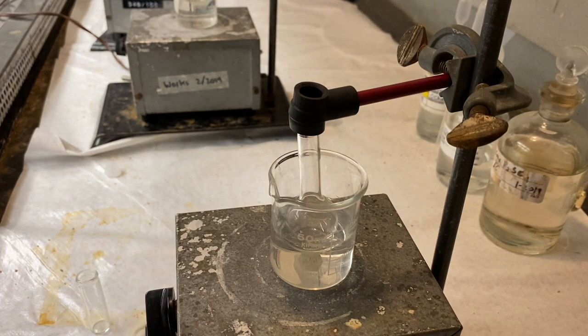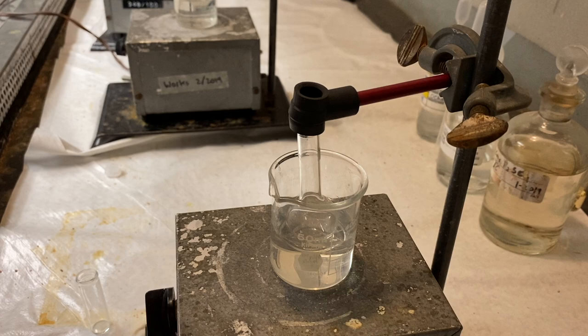Today we're doing the nitration of bromobenzene, which is an example of electrophilic aromatic substitution. To do this we're going to need to work with concentrated acids, so it's really important that we wear our safety goggles.